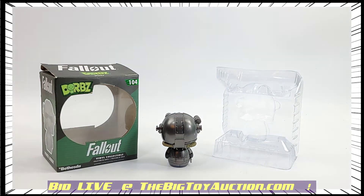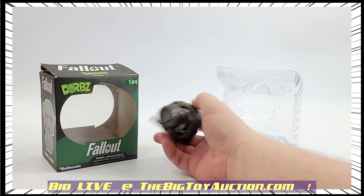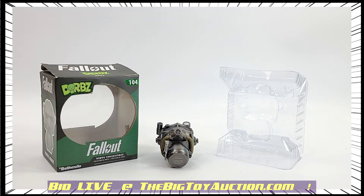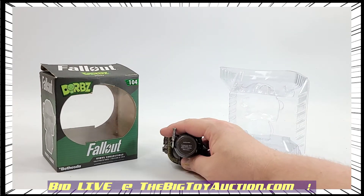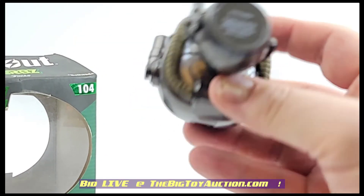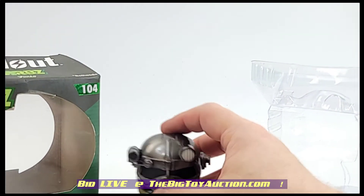I'll open it up here since this one was already unsealed — the tape appears to have been slit. We can take it out and show it to you. I'll show you the front, I'll show you the back. You can head on over to the big toy auction dot com and see close-ups in the catalog. We do this in high def so you can zoom in, rewind, and go back and see everything you need to see. The bottom is listed with all of its information.